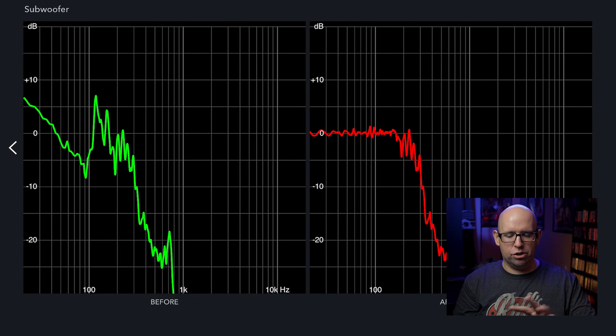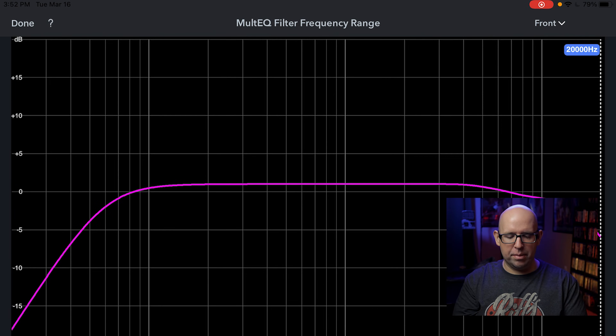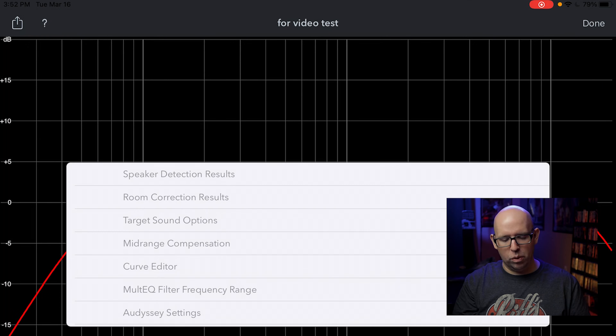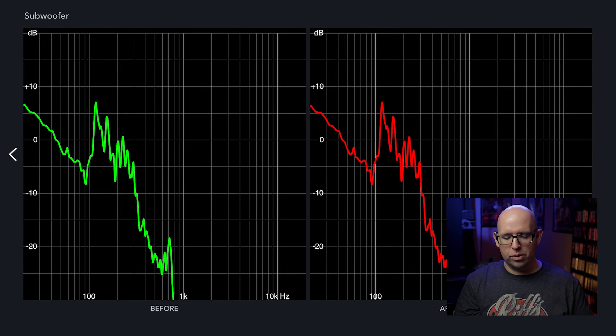The subwoofer is still doing its thing in the room correction results, and we don't want that. So I go into the MultEQ Filter Frequency Range, select the subwoofer from the drop-down in the upper right, and drag the slider all the way to the left — now Audyssey is doing nothing to the subwoofer. It wasn't really going to do anything below 20Hz anyway. Hitting done and going back to room correction results confirms Audyssey is no longer touching the sub, and my house curve is still perfectly in place.